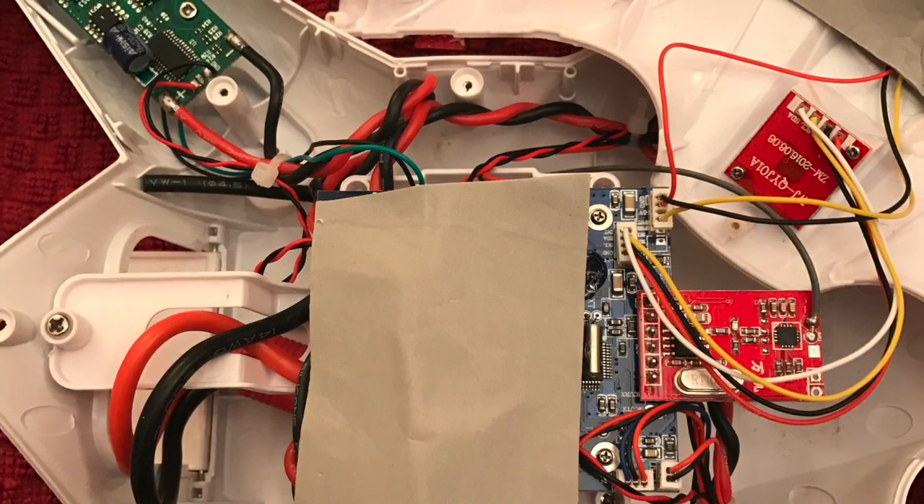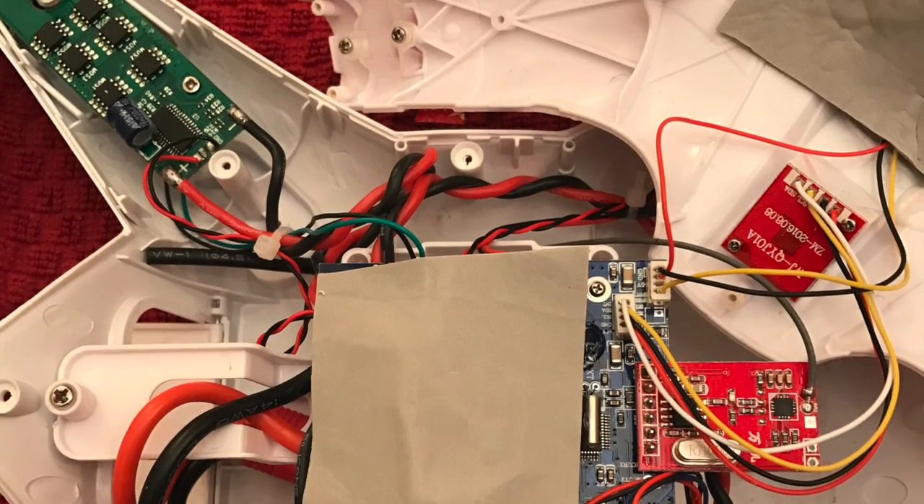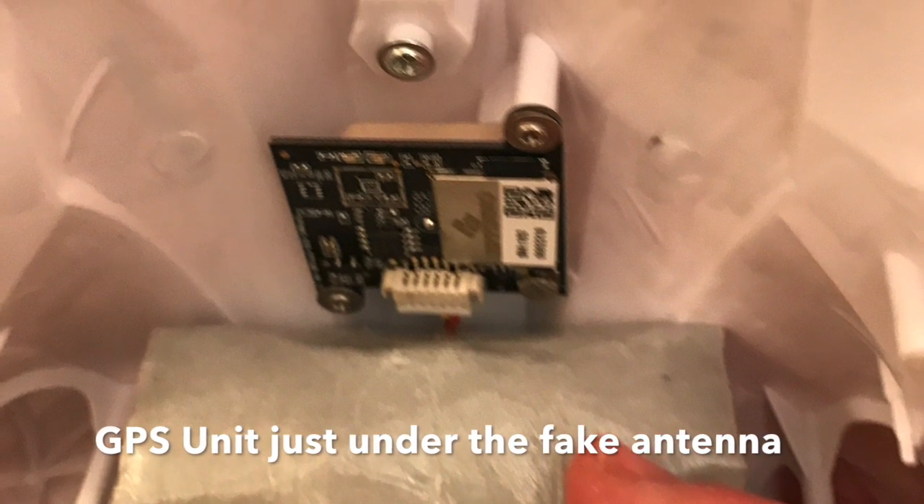So if you get one and you're not sure, open it up. If it doesn't have the same parts inside as mine does, then you did not get a GPS one, because there are no markings on the outside, on the transmitter, or usually in the instruction booklet indicating that it's a GPS one. Just make sure you have the GPS unit in the top of the model, right under the FOA antenna, and that'll confirm it even before you take it out and fly.